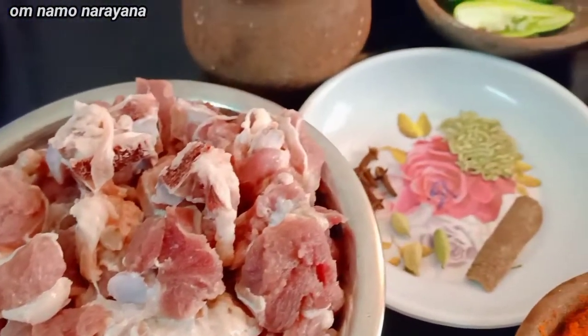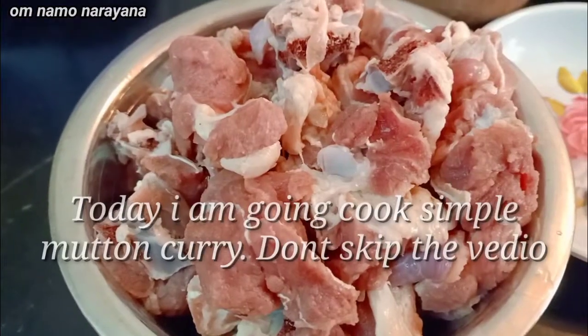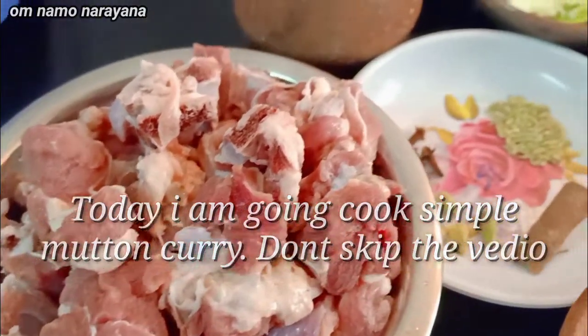Welcome to my kitchen. I am Sri Saraswati Kambar. I will make a simple mutton. It will be great and tasty. This is how you can do it.